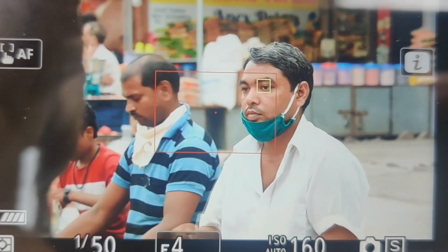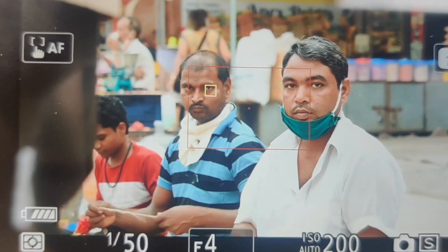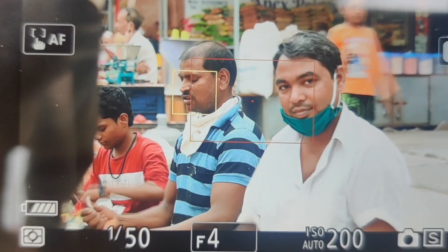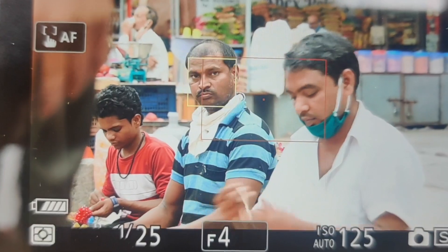In autofocus, Nikon has also added new modes. One is the Autofocus Wide-L mode, where the camera creates a red box and tracks any subject within that box — whether it is an animal or a human being — using both eye detection and face detection. Performance in this department is also pretty good.